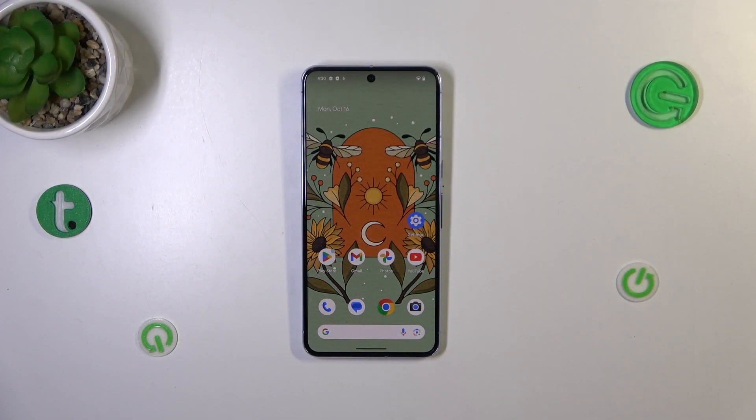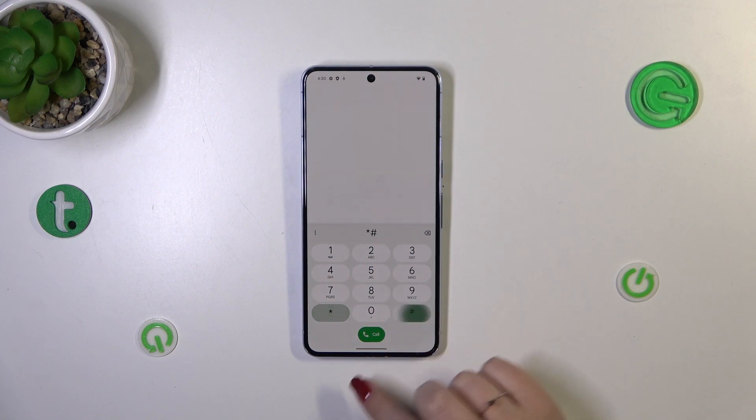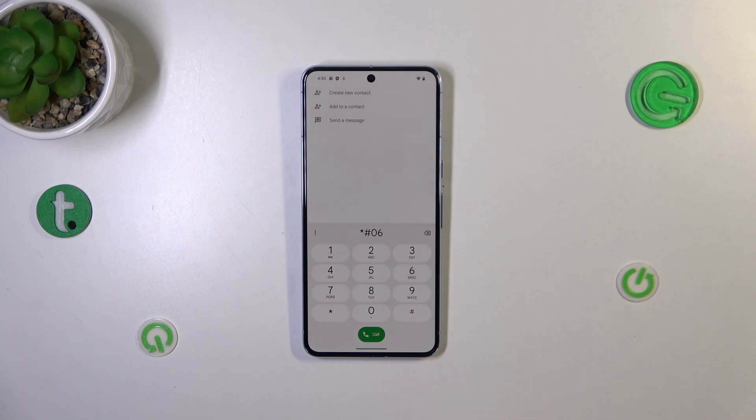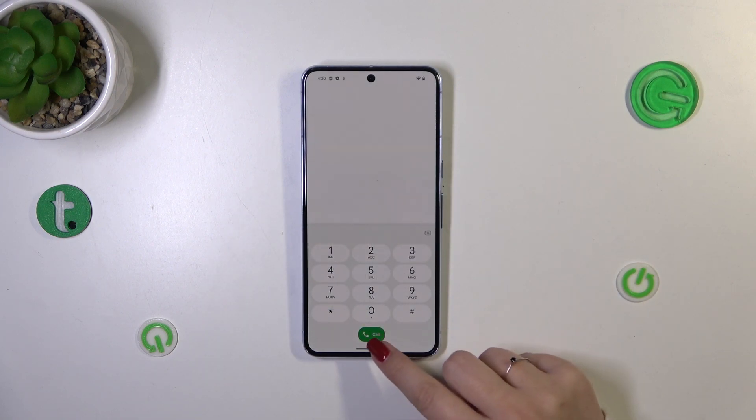So let's start with the quickest way to get into this information. We have to open the dialer and enter a short code which is asterisk pound 06 pound. And as you can see, thanks to this code we're provided with both IMEI numbers of this device. Let's tap on OK.